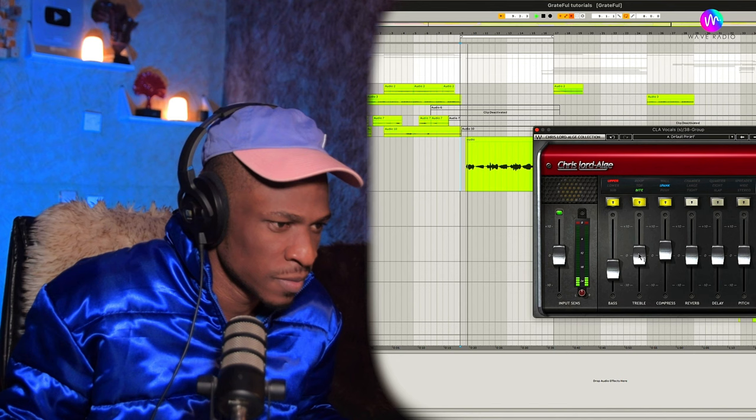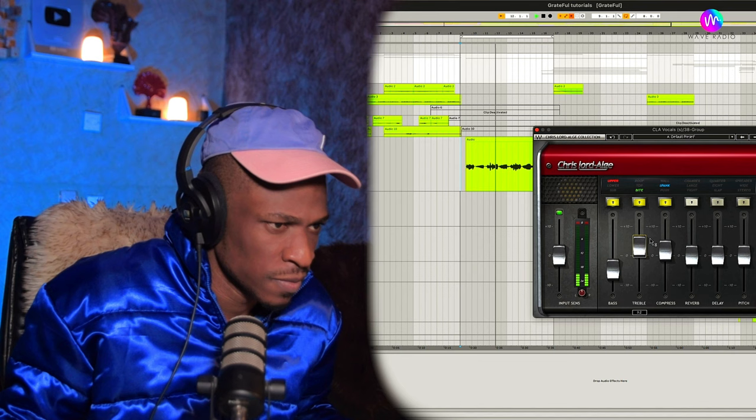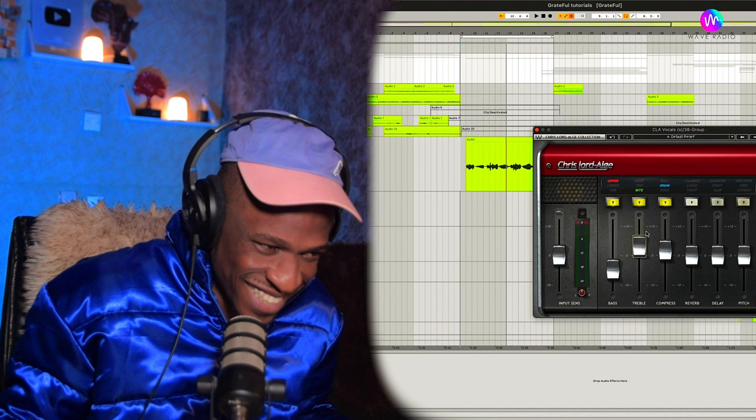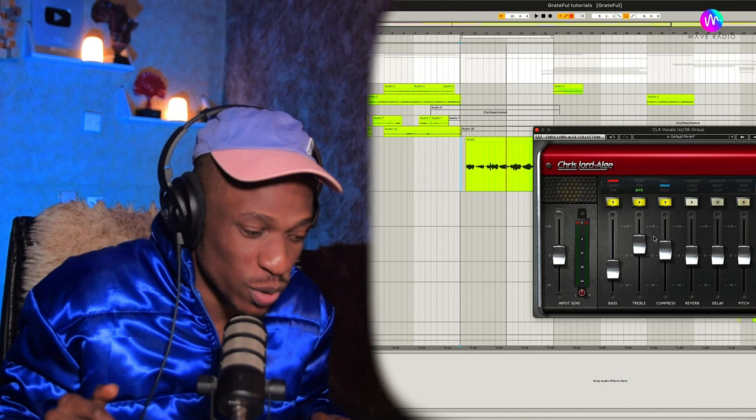I added the treble there — that's the high. They added the high to blend it, to make sure that it's sounding as clean as it should sound. So let's add the reverb and delay and see what we have.